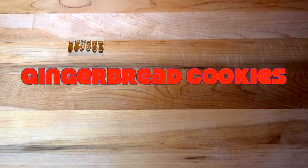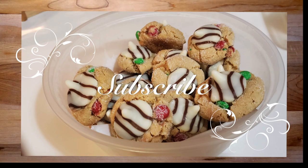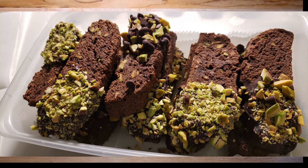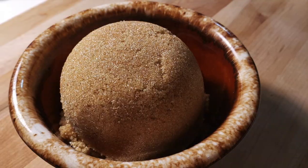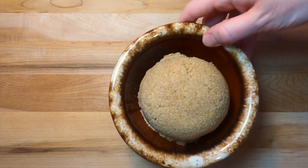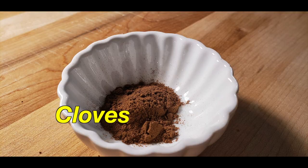Gingerbread cookies — follow our recipe in this two-minute video, and don't forget to subscribe for more delicious recipes. Put the yum on that like button! Yum. Brown sugar — can I get some cinnamon? That's good too.